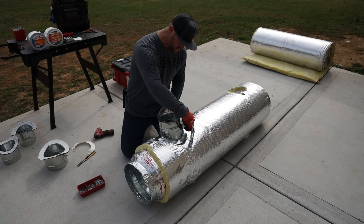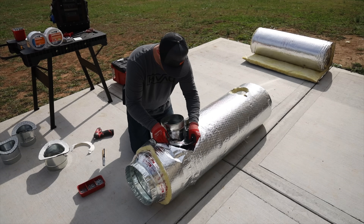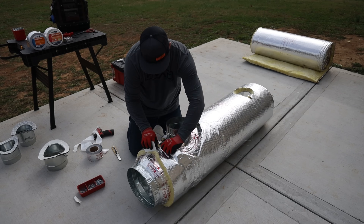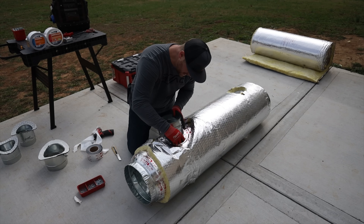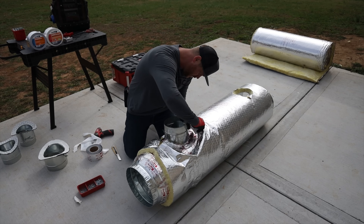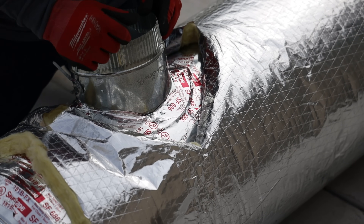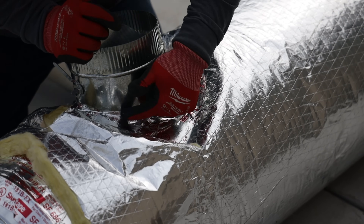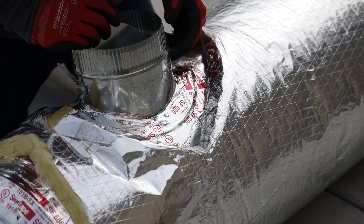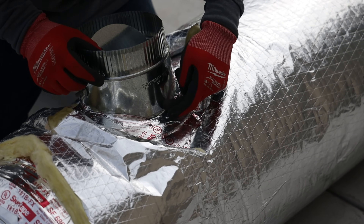Once the tap is secured, grab the mastic tape and get this seam sealed all the way around — that way you know it's good to go. Take your squeegee and make sure you've got a good tight seal, getting into those little cracks and crevices. One thing to think about on these taps: you actually have two seams you need to seal — the outside seam here and also this inner one. You're not only sealing the duct, you're also giving it strength and rigidity with the tape, and that inner seam could break loose at some point, so tape both seams to make sure it's nice and strong.